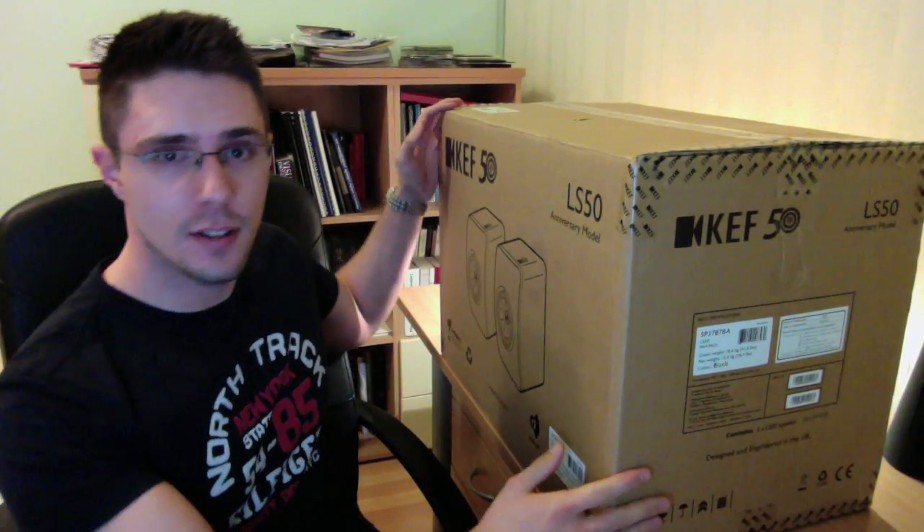Now, these speakers, as you can see by the dimensions of the box, they are bookshelf size and they are monitors and they are two-way speakers, so they have two drivers in one speaker.